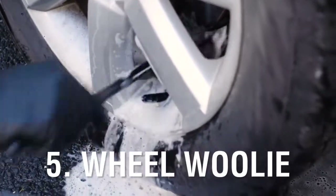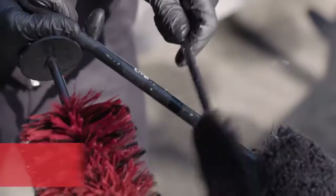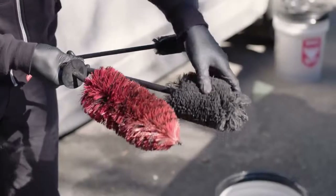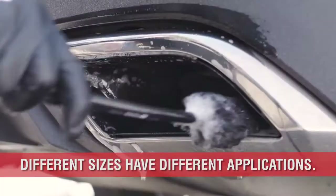Number 5 is the Wheel Wooly. The Wheel Wooly allows you to clean the back of the brim with ease. The handle is plastic so there's no fear of scratching the wheel as it passes through the spokes. They come in various sizes for large or tight areas such as the caliper or on the exhaust tip.